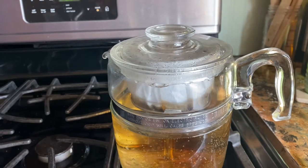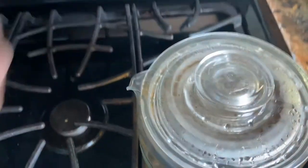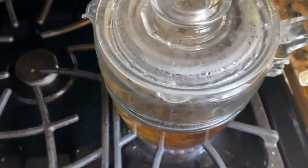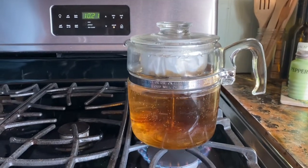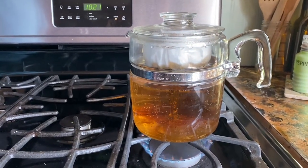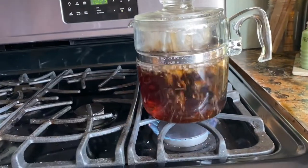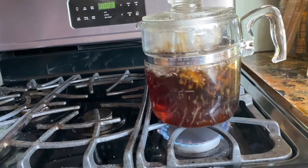We usually use this on Saturdays or Sundays. At the very top you can see the water coming out of it. It's kind of like a special day to have this coffee because we don't want it to break. It's starting to turn darker — you just let it do that until it gets to the color you want.